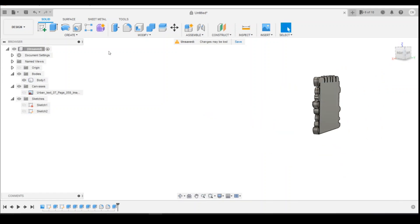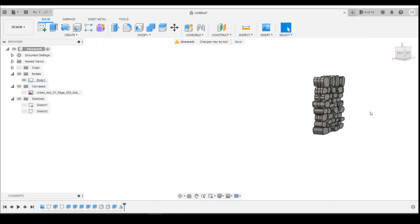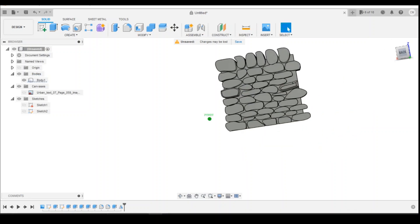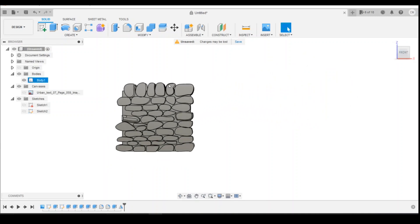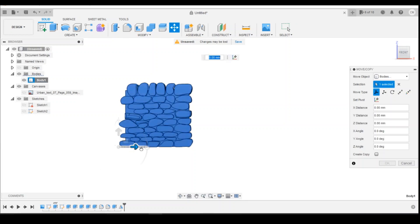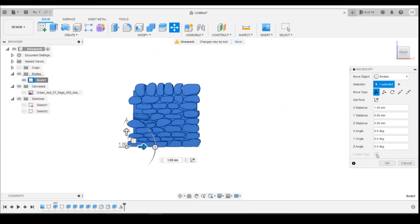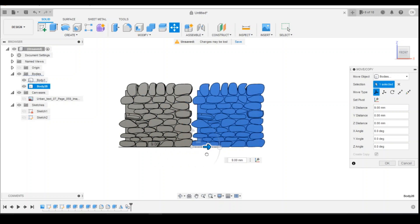What I would then do is just use a simple mirror tool. If you wanted to just have it this one thickness, you could change it if you need to. Select the body, select the one you want, with the mirror plane being the back face. And there you go — you've got your dry stone walling. You can just do this as much as you wanted to, giving yourself the length that you require. If you've got the time to do it, you could do things like copy and then drag it across.